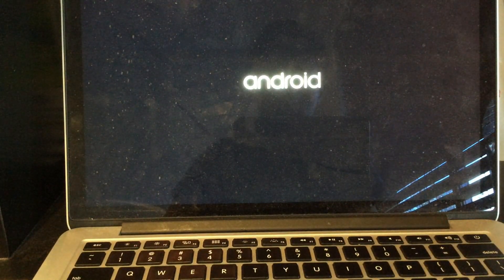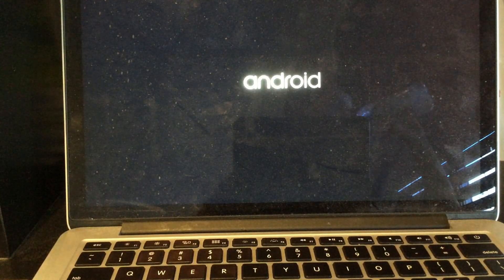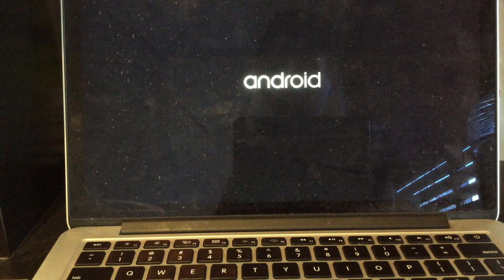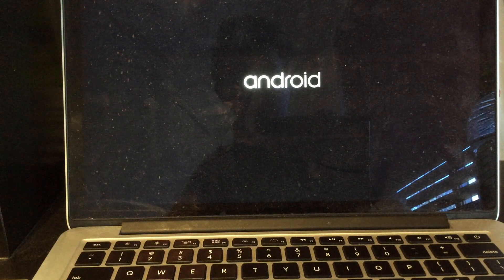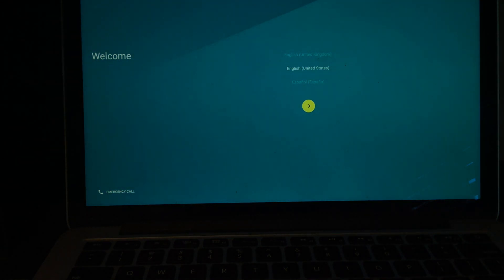You might be able to see it from the light — it changes color as it's loading. This does take a bit, around 10 to 20 seconds, it doesn't take that long. All right, so here we have the welcome screen and we get this little dot here — that's our mouse cursor, looks nice.